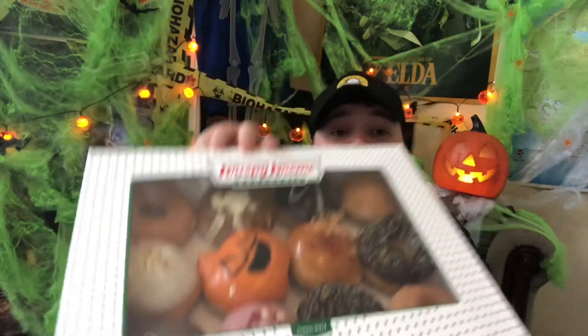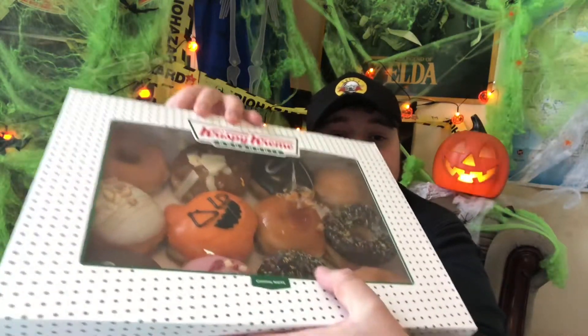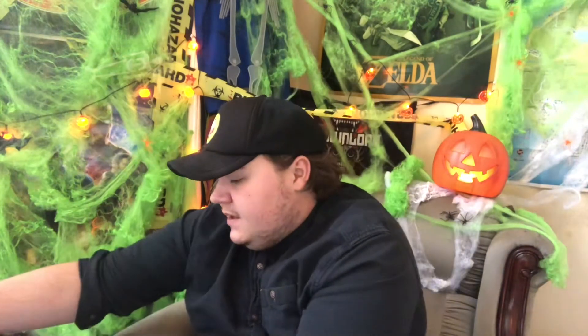There are three doughnuts in the range. I got them from Tesco — the first one's in a bag, so we'll come to that in a second. I had to buy a dozen because I wanted the pumpkin one, and the only place that had the pumpkin and also the ring one with the sprinkles was in the box. They didn't have any single stock because they only came out today.